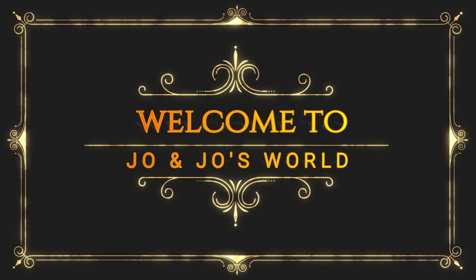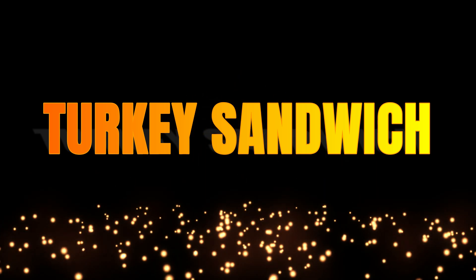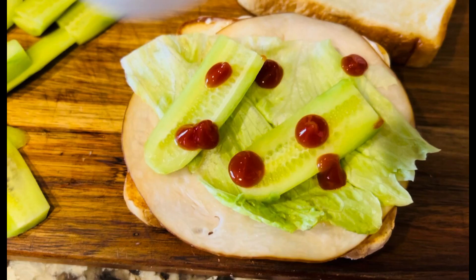Hello friends, welcome to Jo and Jo's world. Today we are making a turkey breast tuna sandwich. We are going to eat a snack for lunch and school. We are going to eat a fast diet recipe.